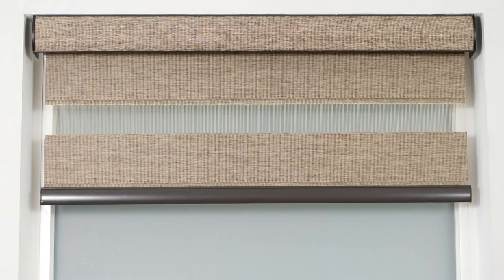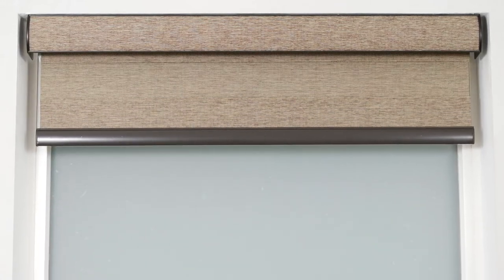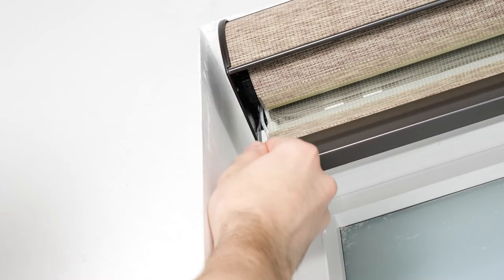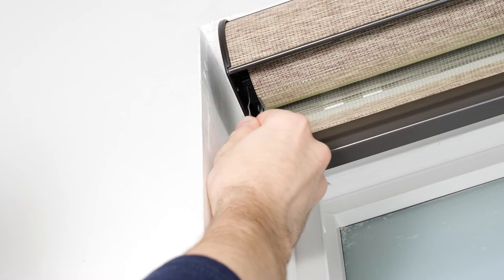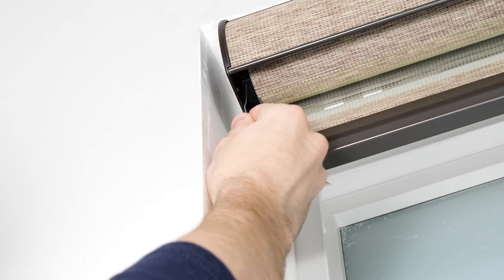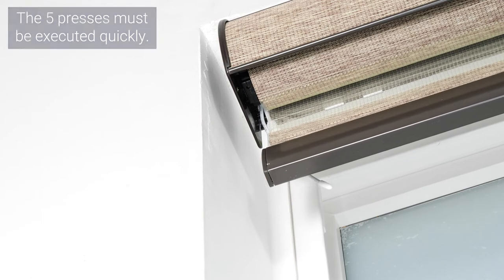Finally, I'll show you how to reset your shade motor to factory default settings. This will erase all existing settings on your motor, so you will need to immediately pair it with a channel and set new upper and lower limits. To perform a factory reset, press the program button on the motor head five consecutive times, but hold the button down on the fifth press until the shade jogs twice. The motor's memory and all presets have now been erased.